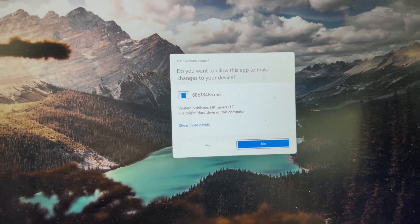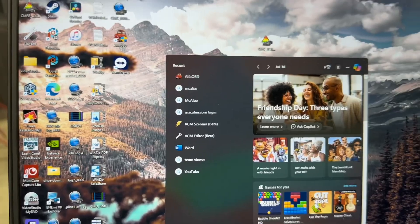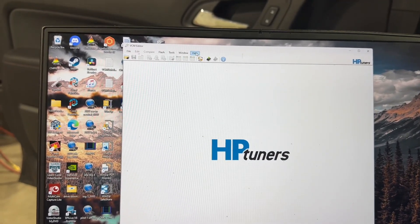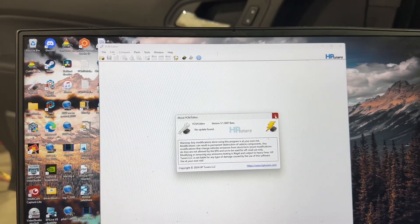If a prompt asks 'Do you want to allow this app to make changes to your device?', click Yes, and it's going to run through its thing. Back to VCM Editor — the warning pops up again. If we go back to Help and About, it will check for updates. No update found — that's what we want to see.